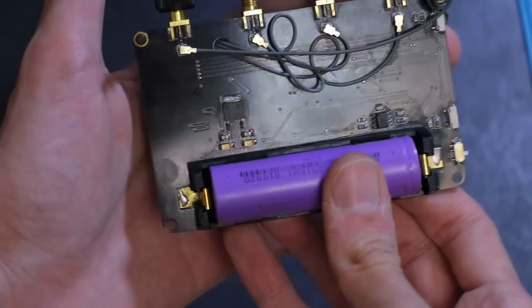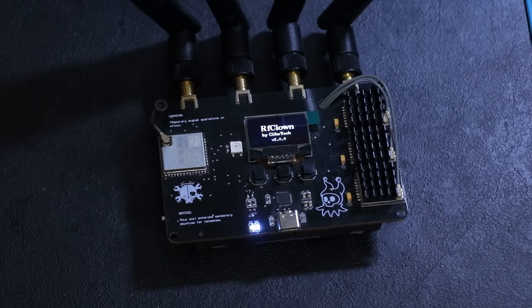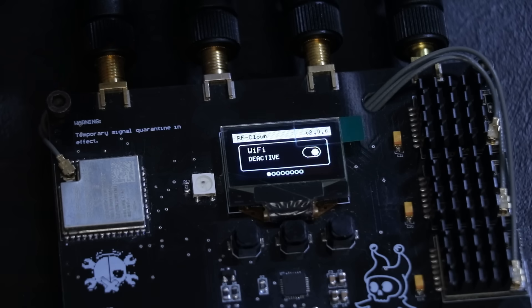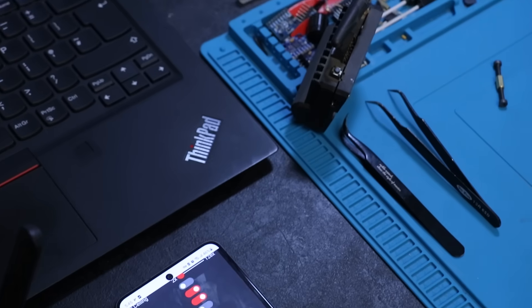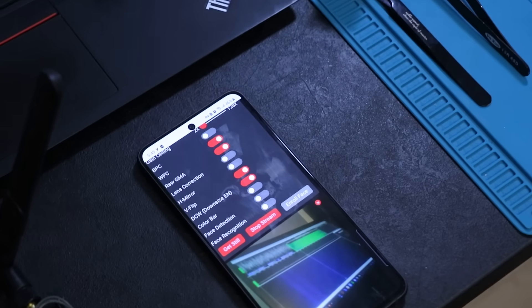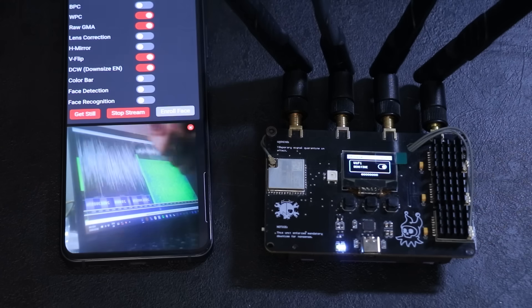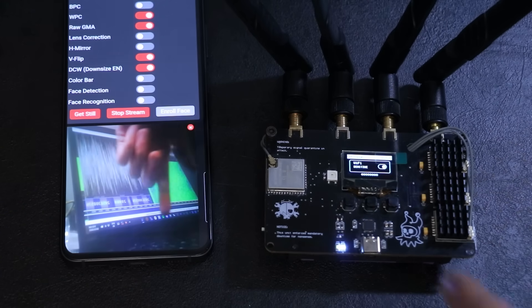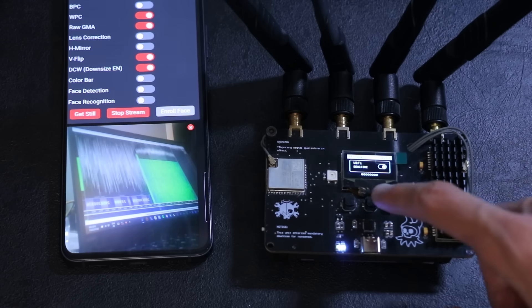Now let's test the new RF Clown. In the last video I tested it in different ways, like interfering with Bluetooth speakers — you can go watch that one if you haven't already. For this video I start by testing it with a Wi-Fi based camera setup. As you can see in the feed, when I activate the RF Clown the video freezes, and once I deactivate it everything goes back to normal.